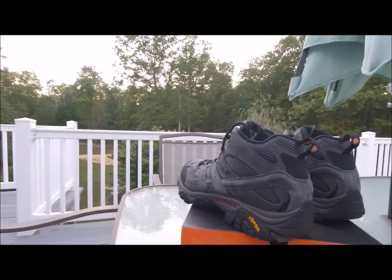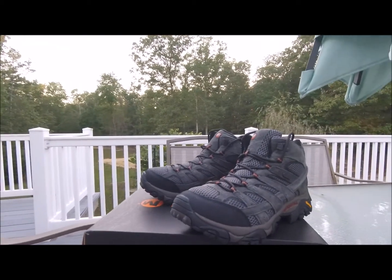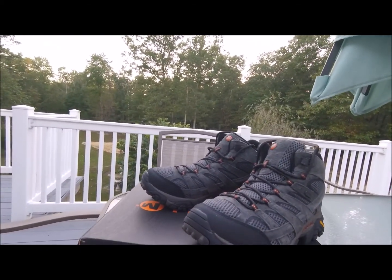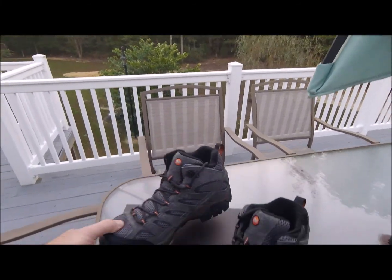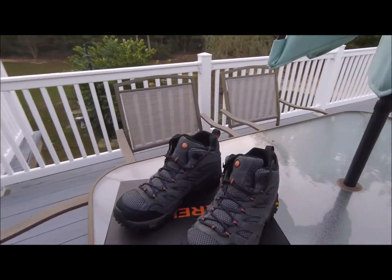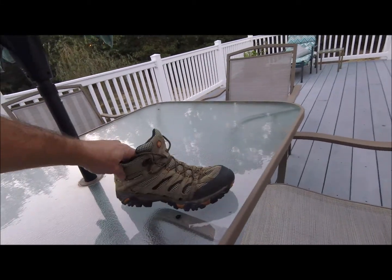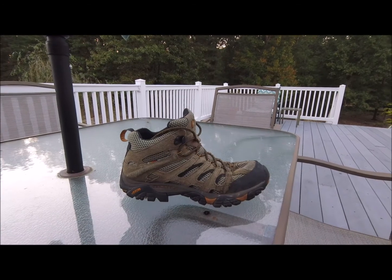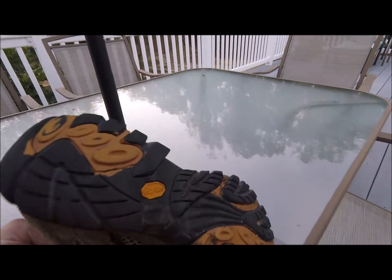I've had — no exaggeration — at least six pairs of these. These are my favorite outdoor shoe. One of the reasons I like them is they're light, super light, and ventilated. They hold up extremely well — in fact this pair here is my old pair, two and a half years old, and I haven't even broken through any stitches or anything.